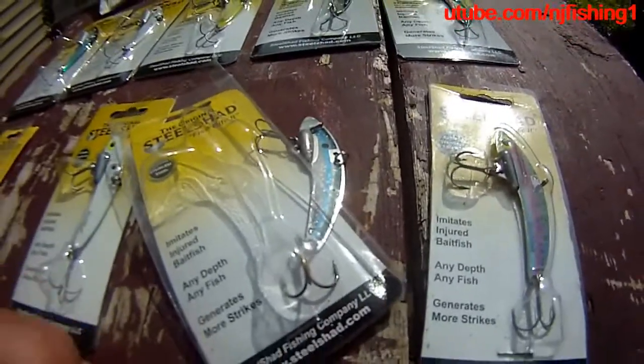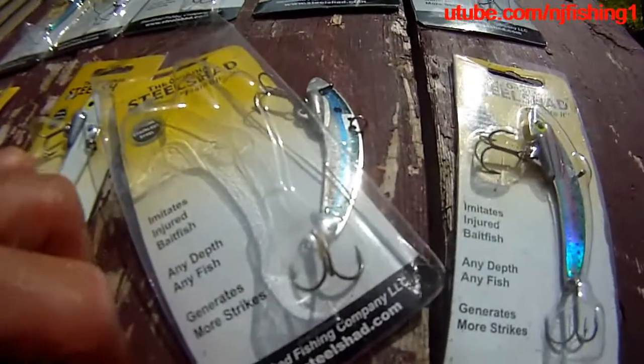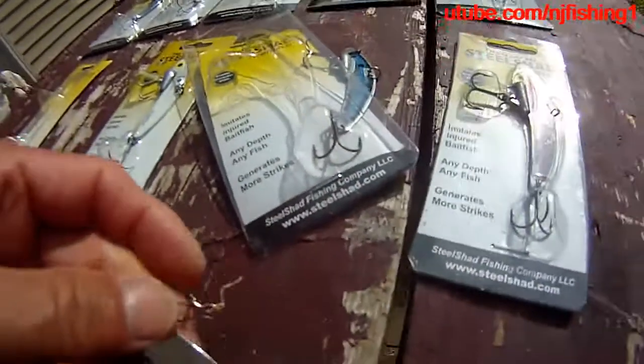One thing I noticed: with the Silver Body I was able to catch catfish at 1 p.m., right in the middle of the day when it was very hot, and I was still able to catch fish.